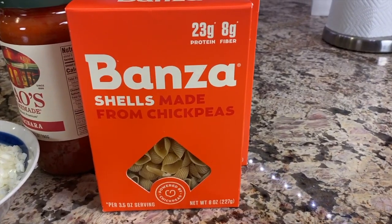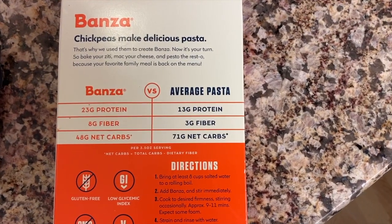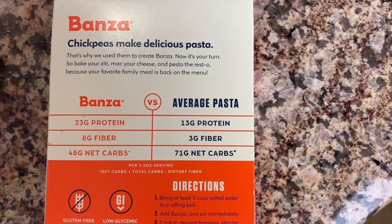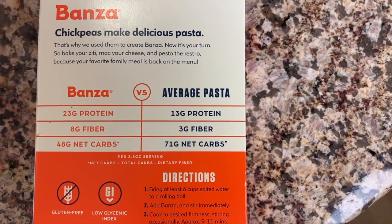I love to read labels, so if you're like me you're going to love this recipe because I've read all the labels and I know there are only good quality ingredients here. First up, I'm using Bonza pasta. This is supposed to be a ziti pasta recipe, but Bonza doesn't make ziti-type noodles, so I'm using the shells. They hold the sauce really nicely. You can compare the Bonza pasta with regular pasta and see how much protein, fiber, and net carbs each has.